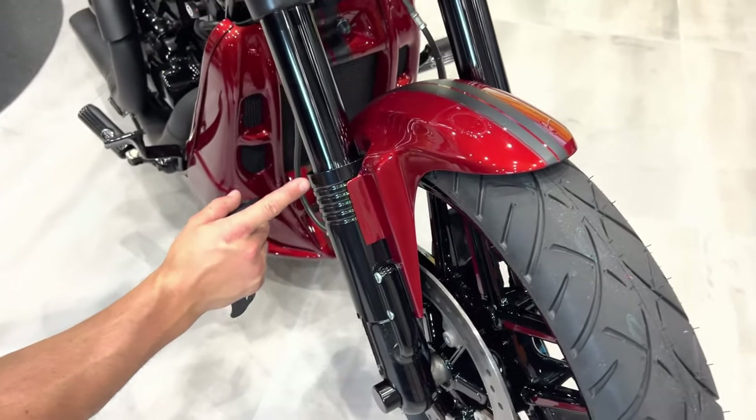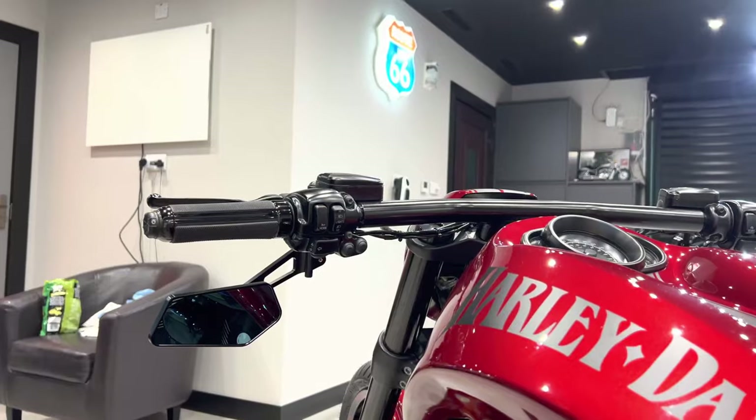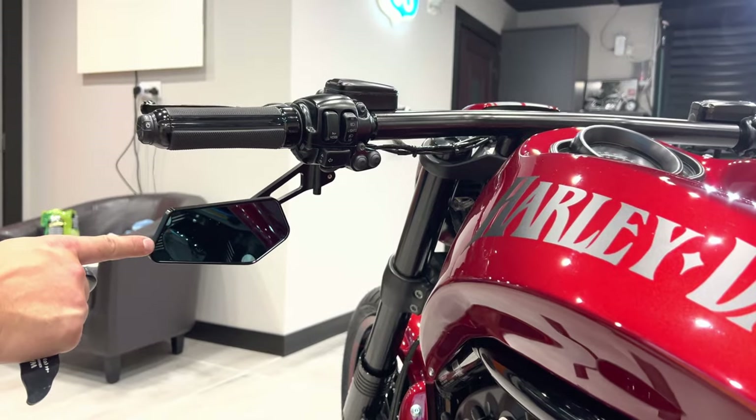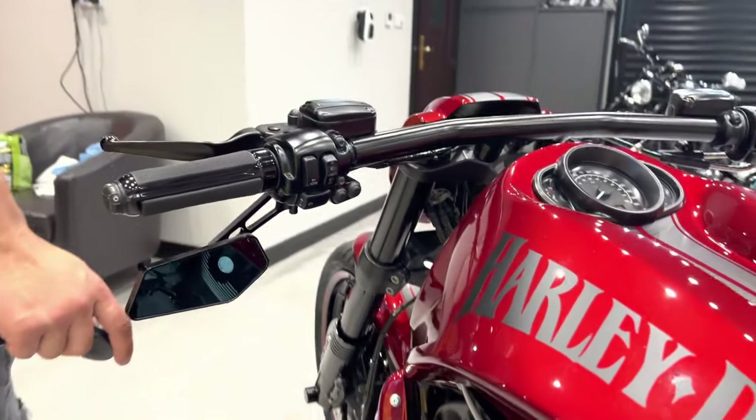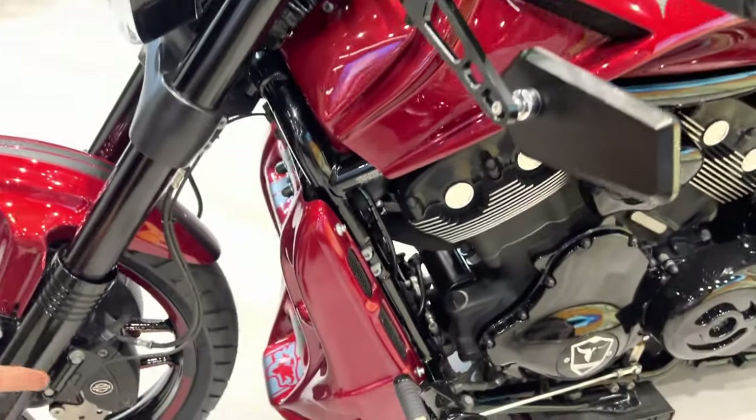Here's a slider cover that masks off the whole slider of the fork — inverted. Custom mirrors to complement the look of the bike.